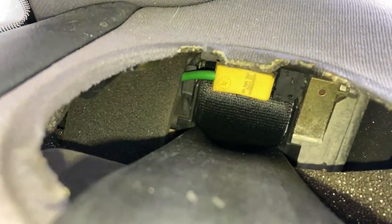But in the future, of course, it is better to remove the back shelf and check what state the contacts are in. That's all! See you soon in the next videos!